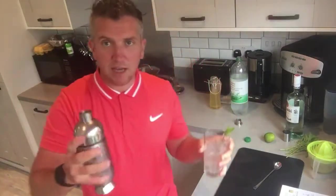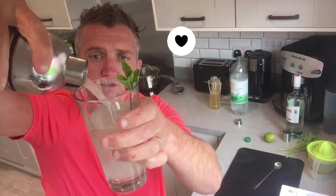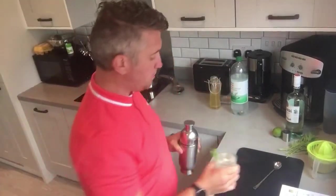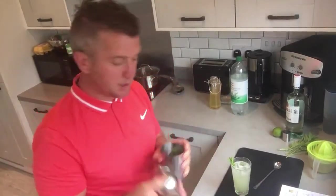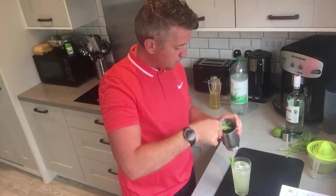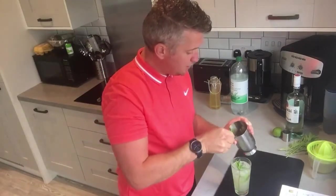I'm dividing this into three parts and layering it over the top. Once you've got your drink, make sure you remove all your mint leaves from the final glass — that's always good to do. That's where all your flavour from the mint is.